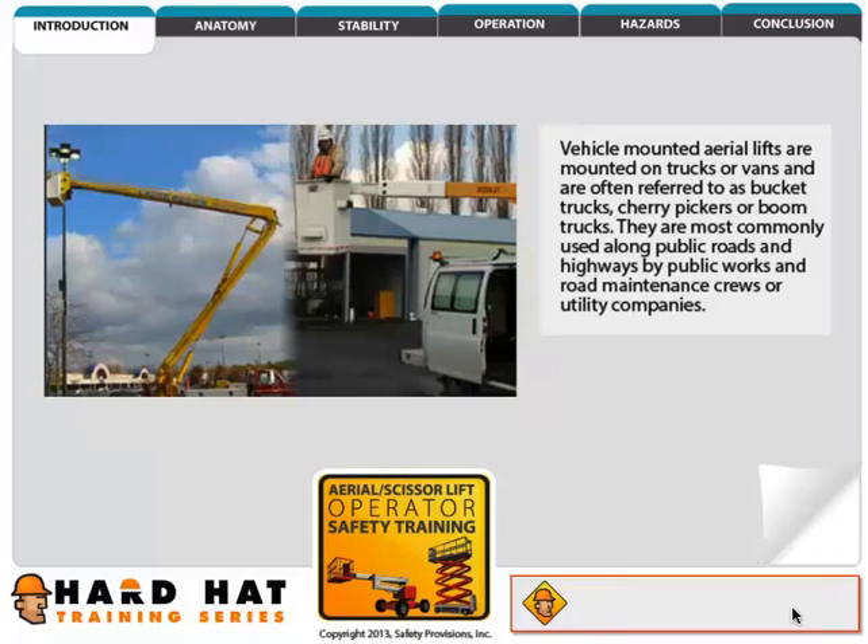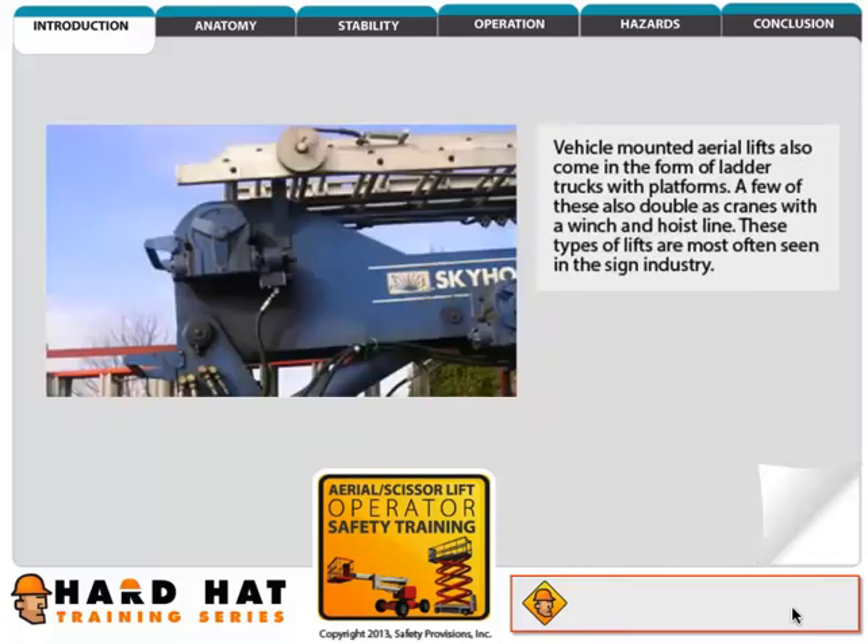They are most commonly used along public roads and highways by public works and road maintenance crews or utility companies. Vehicle-mounted aerial lifts also come in the form of ladder trucks with platforms. A few of these also double as cranes with a winch and hoist line. These types of lifts are most often seen in the sign industry.